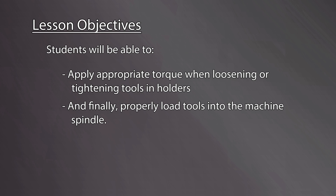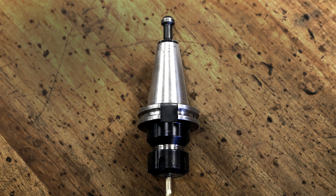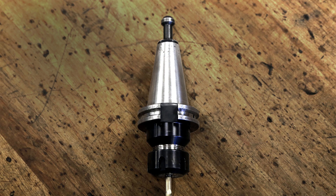And finally, properly load tools into the machine spindle. Let's begin by identifying the major parts of every tool holder: the flange, the taper, and the pull stud, which is also known as a retention knob.